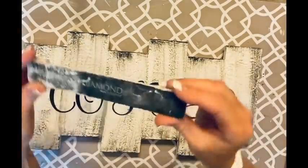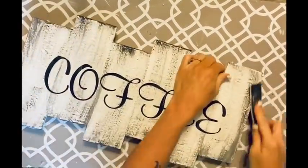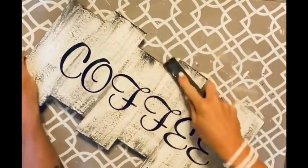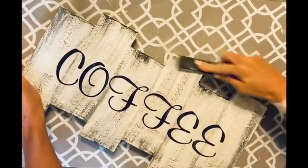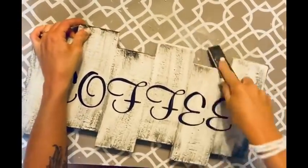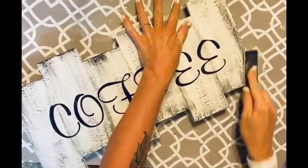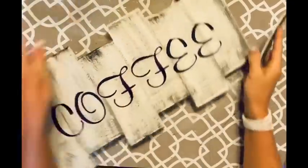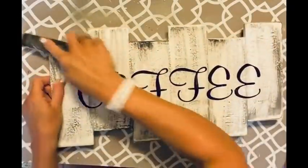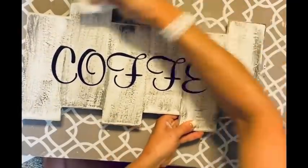I distressed with the black pretty heavy. I'm going to take my Diamond brand fingernail file and distress the edges of this board — I use the fingernail file because it's so much easier. I just can't hold sandpaper very well, and kind of accidentally discovered the fingernail file is absolutely the perfect thing for distressing.